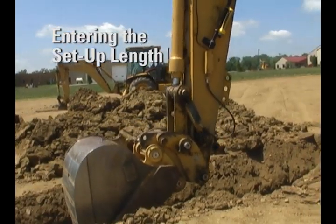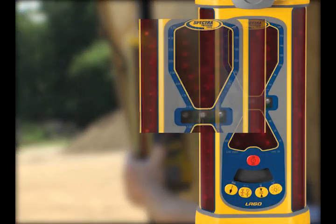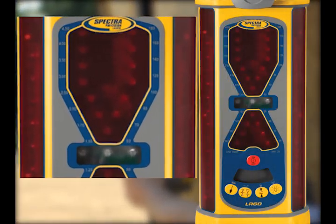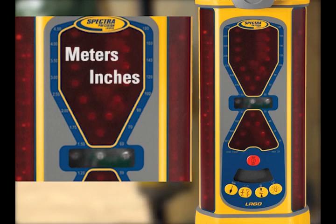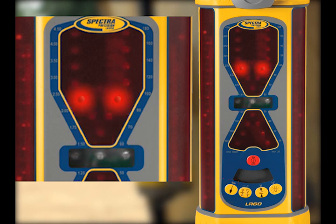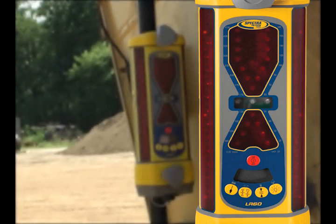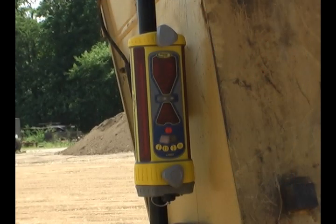Now enter the setup length you recorded earlier into the LR60. Notice the small numbers on each side of the display — the numbers on the left are in meters and those on the right are in inches. Locate the number on the scale that corresponds to the setup length. Press and hold the plumb switch to enter the setup length. Release the switch when the LEDs are closest to the setup length on the scale. An LED blink will confirm the settings in approximately two seconds. The value has now been set.